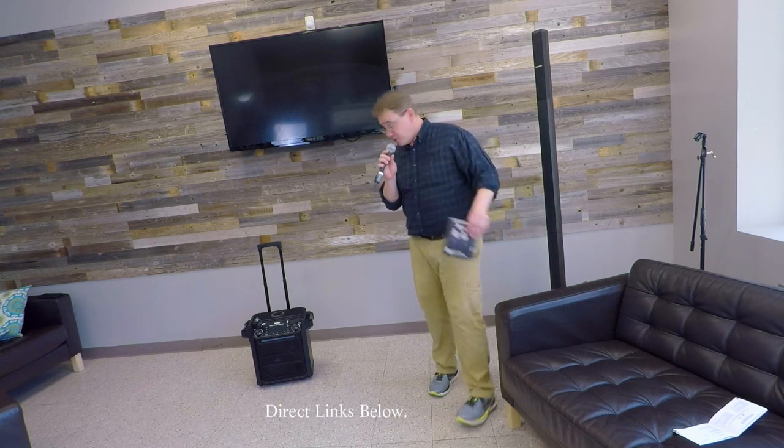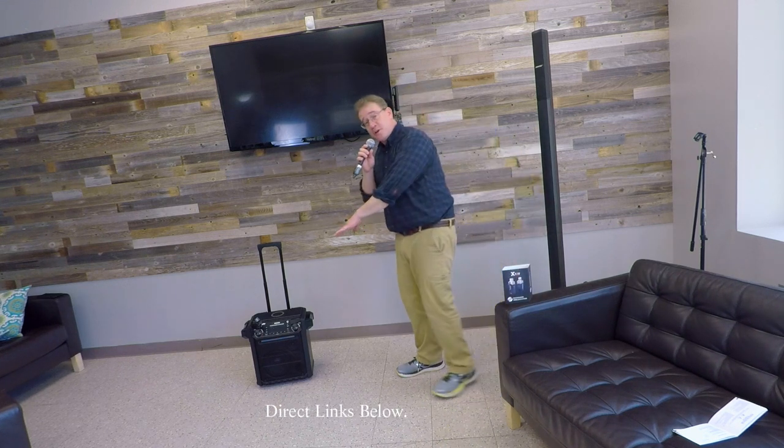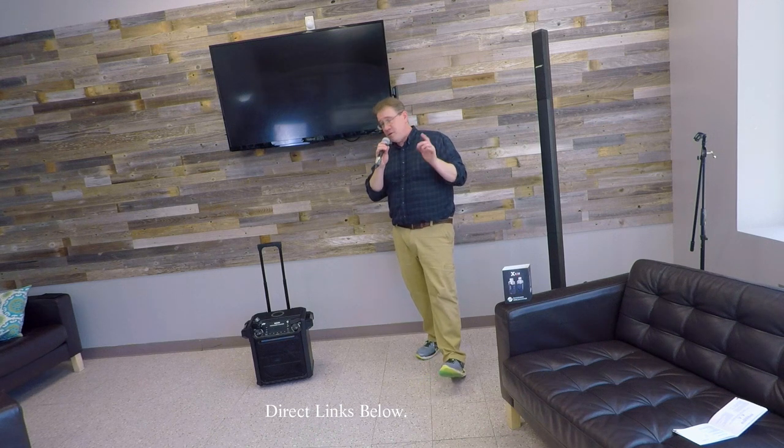So this is the XVIVE U3 wireless microphone system. Thanks for watching. I'm Tommy Jordan. Please like, subscribe, and check out the direct links below for the U3 wireless microphone. I think it sounds pretty good — in fact, I think this XVIVE U3 system gives me a better sounding singing voice too.